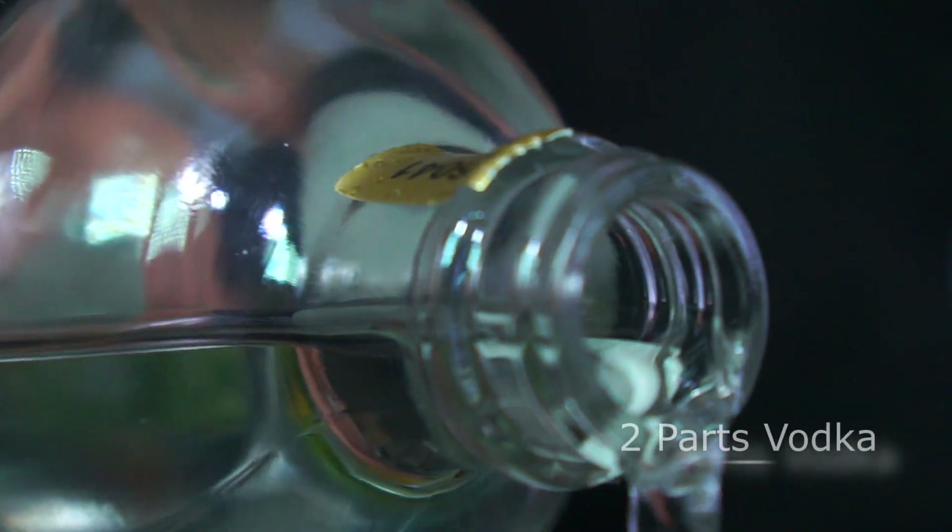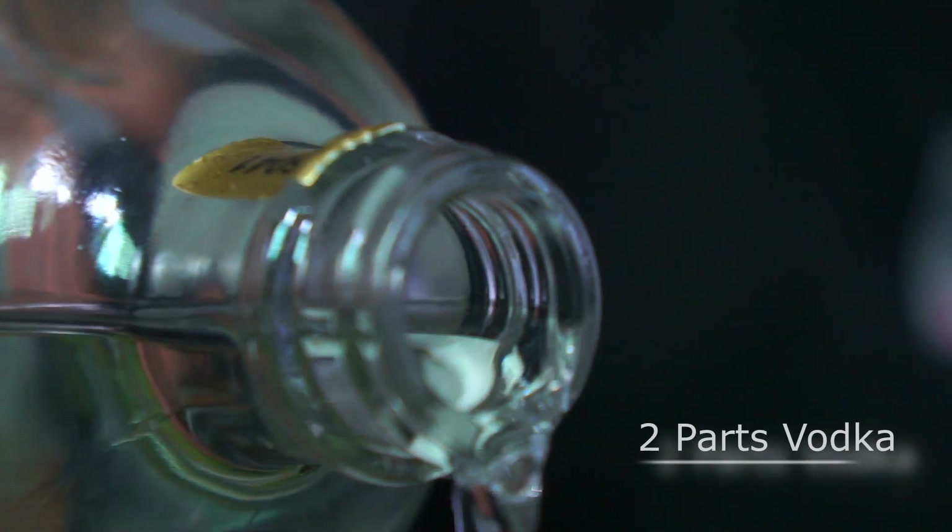Next up we're going to use some vodka and I'm going to drop in 40 ml. This drink is a shake and drink. I'm going to use my cocktail shakers today, but at home if you don't have any, by all means use a jam jar with a lid or anything that is safe to shake a cocktail in.